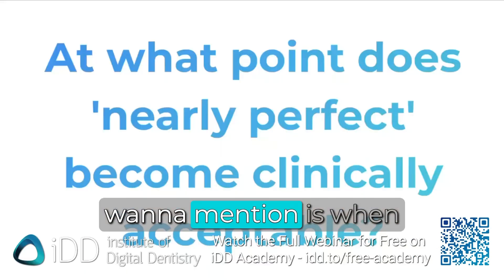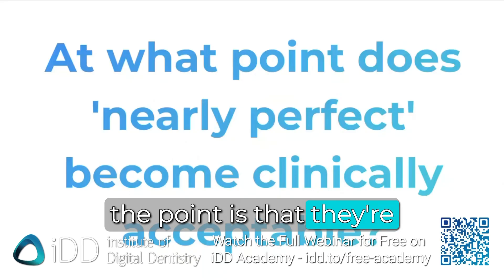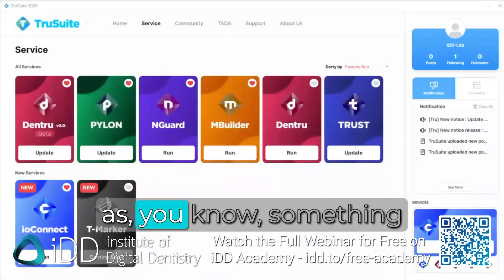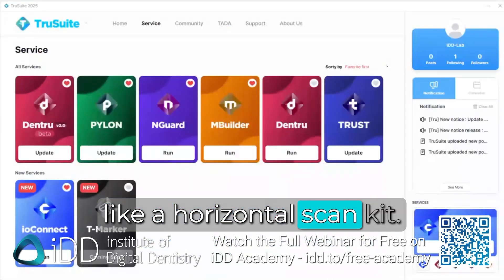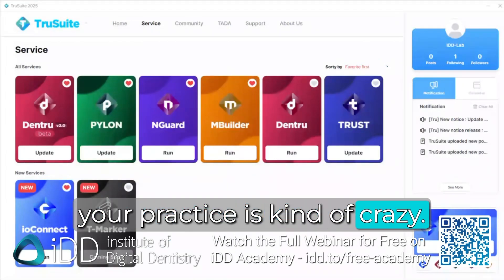When does nearly perfect become clinically acceptable? The point is that photogrammetry units are never going to get as cheap as a horizontal scan kit. Getting the IO Connect for $5,000 and unlocking this capability in your practice is kind of crazy value.